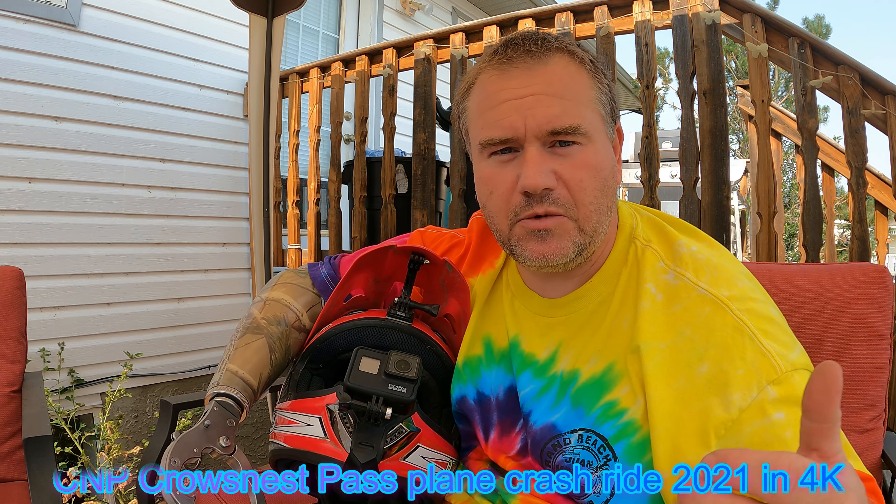I did a ride to the plane crash south of Crowsnest Pass and I used my Hero 9 most of the time on that. I was running 4K 30 frames a second with all the stabilization and horizon leveling turned on, and it came out really good. If you're interested in that footage, the video is 'CNP Crowsnest Pass Plane Crash Ride 2021' on my channel.